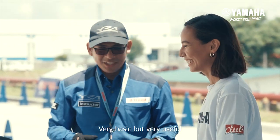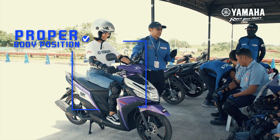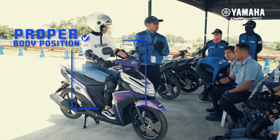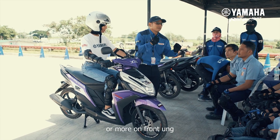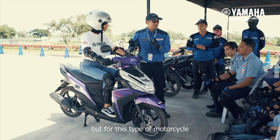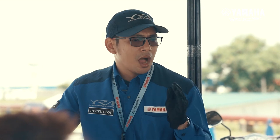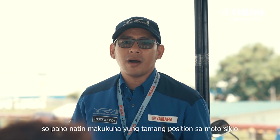Very basic but very useful. Different types of motorcycles have different riding positions — pag medyo pang racing, medyo nakasub-sub ka or more on front yung body position mo. But for this type of motorcycle, or any motorcycle, you need to know kung saan yung comfortable na position na hindi kayo mahihirapan pag nagmotor na.